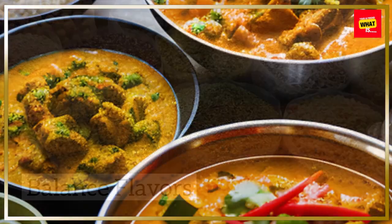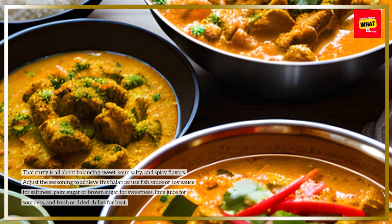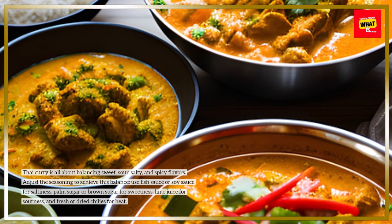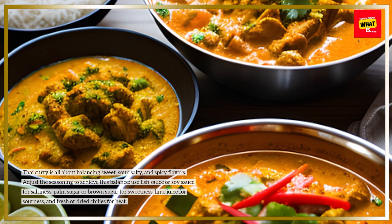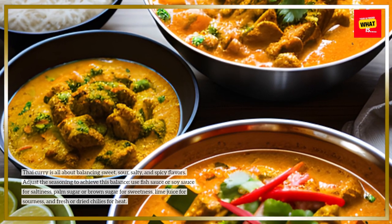Balance flavors. Thai curry is all about balancing sweet, sour, salty, and spicy flavors. Adjust the seasoning to achieve this balance. Use fish sauce or soy sauce for saltiness, palm sugar or brown sugar for sweetness, lime juice for sourness, and fresh or dried chilies for heat.